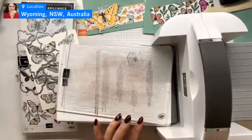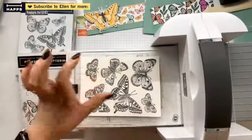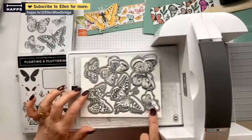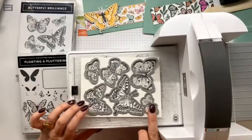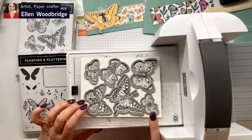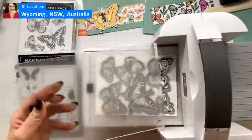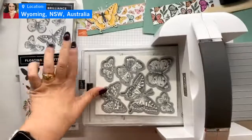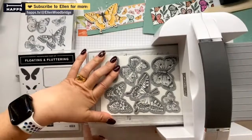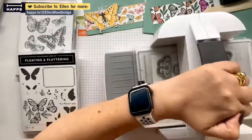Now we've just got to get our lining up. Put our pre-stamped - this was stamped in Memento - there you go, that is done. Did that move? Barely. So what I do - I am now going to hold this top plate down until this grabs in the machine so it's not going to move. That's my little hack.